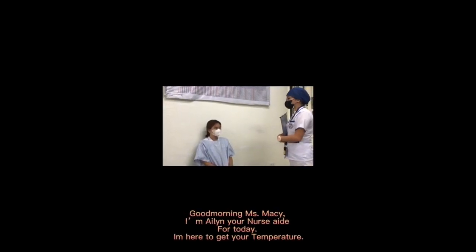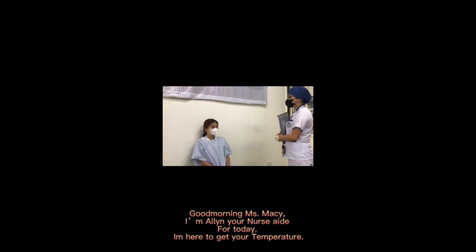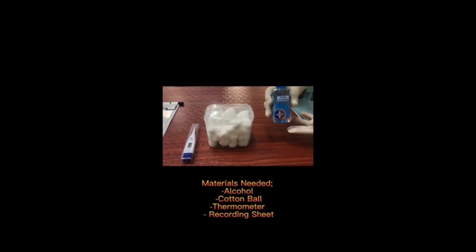Good morning Miss Macy, I'm Eileen, your nurse aide for today. I'm here to get your temperature. For the following materials to measure temperature, we will go over what is needed.